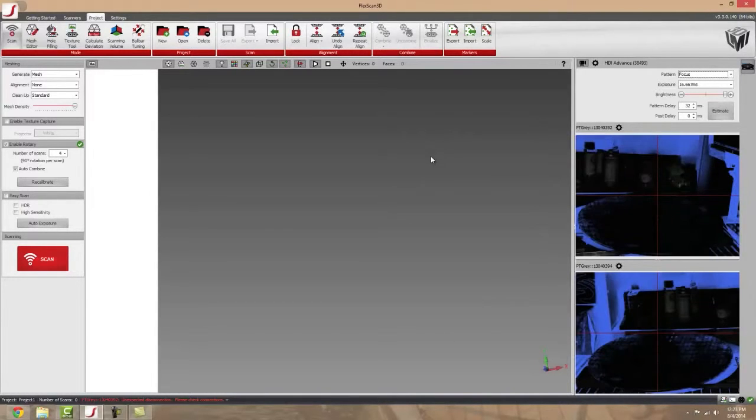The next thing we're going to talk about is how to get the best scan data out of your rotary stage. A general suggestion would be to use about eight scans for most parts. Eight scans will almost always get you the most detail, align correctly, and capture the whole object you're trying to scan — so it's a good general number to use. The more intricate and detailed the object, the more features it has, the more scans you're going to need.